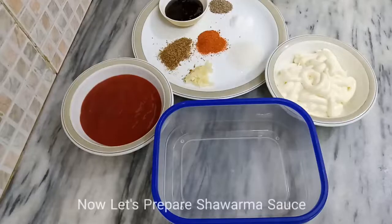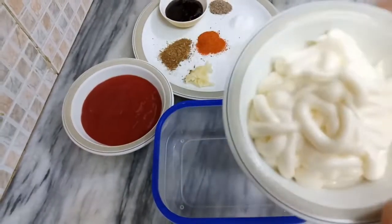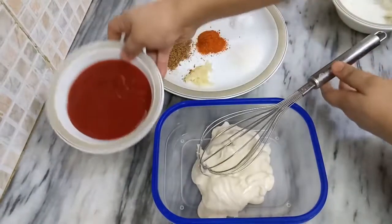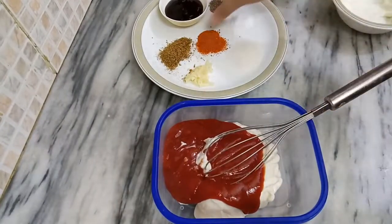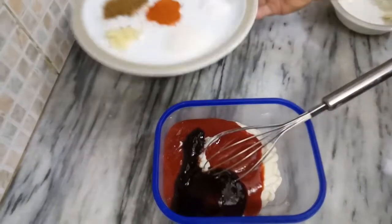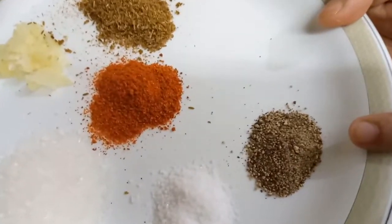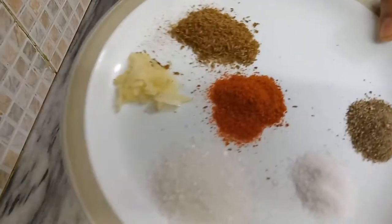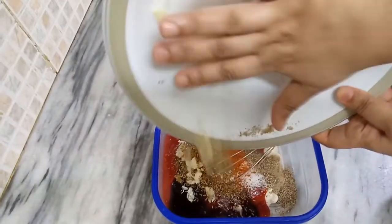I am going to add a yummy sauce. Here is a homemade mayo as the base. Add 2 tablespoons of tomato ketchup, 2 tablespoons of oyster sauce, 1 tablespoon of sugar, 1 tablespoon of salt, 1 teaspoon of black pepper powder, 1 teaspoon of red chili, 1 tablespoon of cumin powder, and 1 tablespoon of chopped garlic. Add all these ingredients and mix it well.